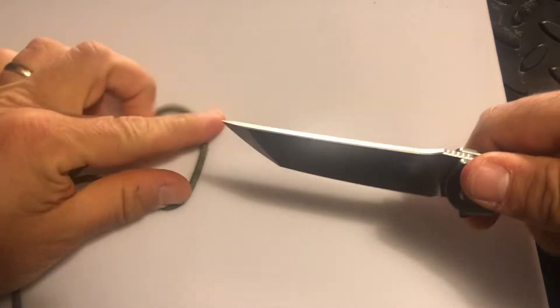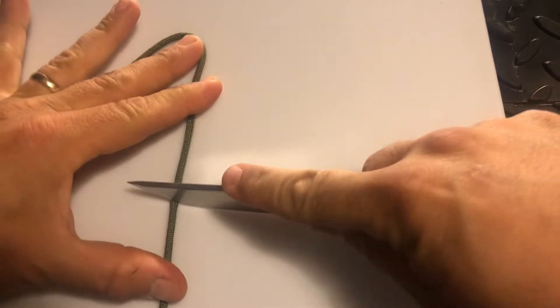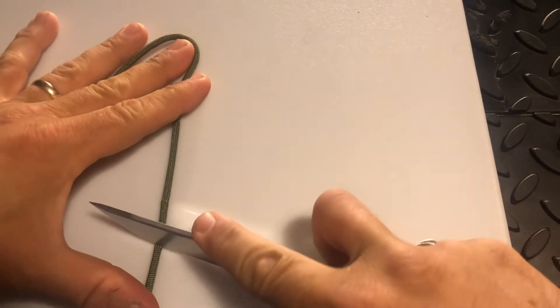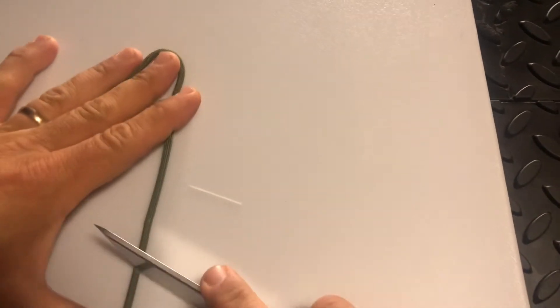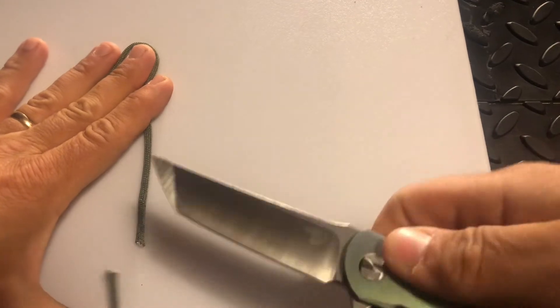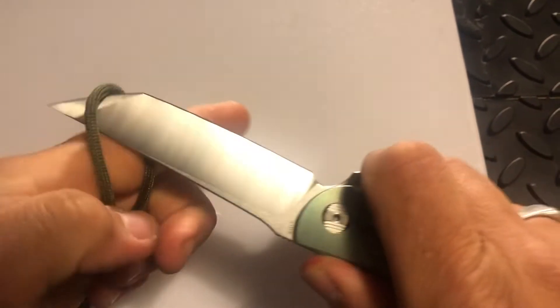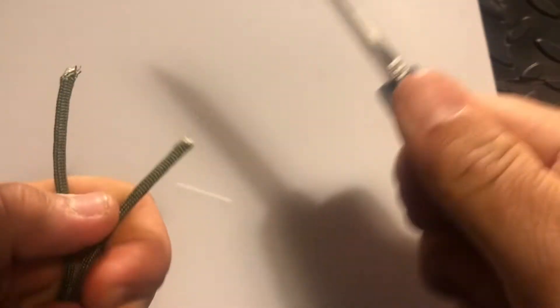I've got a new background here just to show you a little bit — it's a cutting board. I figured you can just do a nice little push there, and yeah, that was nothing. Of course you can do like so and it just goes right through, not a problem.